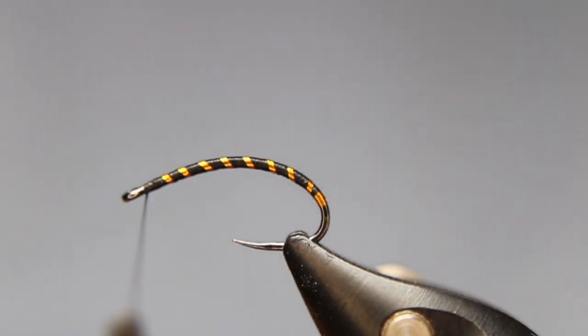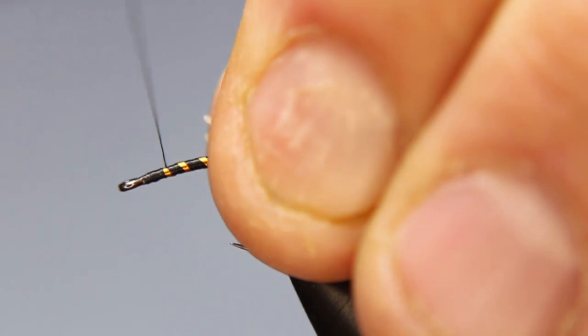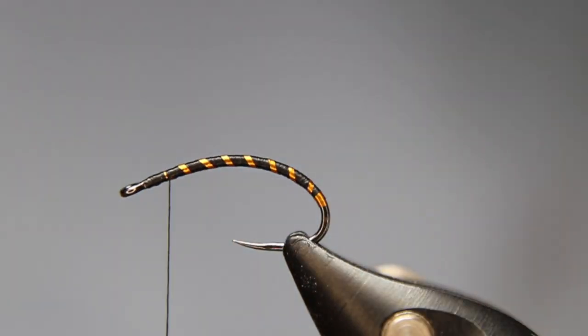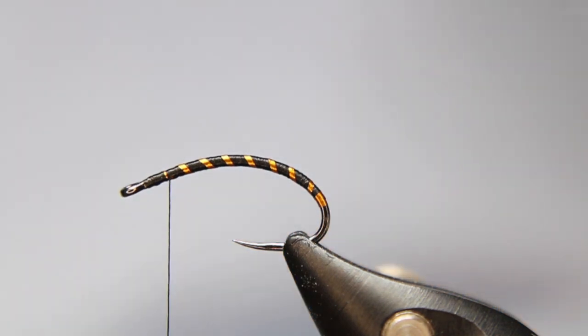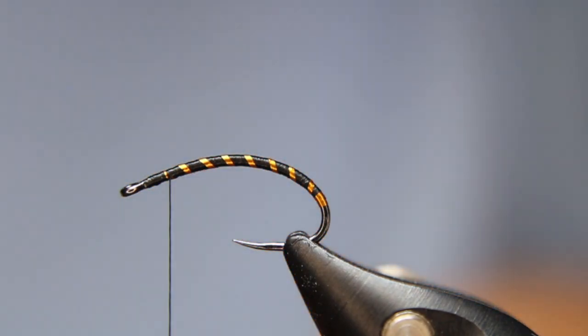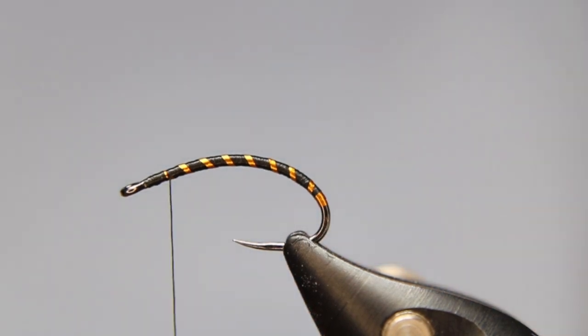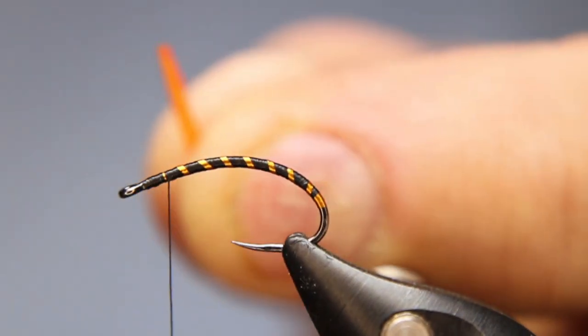Then I'm going to come back up and cover that last rib. Now I'm going to take two pieces of the goose biots — you can see I've been butchering this one because I'm tying a lot with goose biots. Going to find a couple of decent biots. You can use biots, UV cheeks, there's all kinds of stuff you can use for this. I find the biots are my favorite. I've just cut off the very tip.